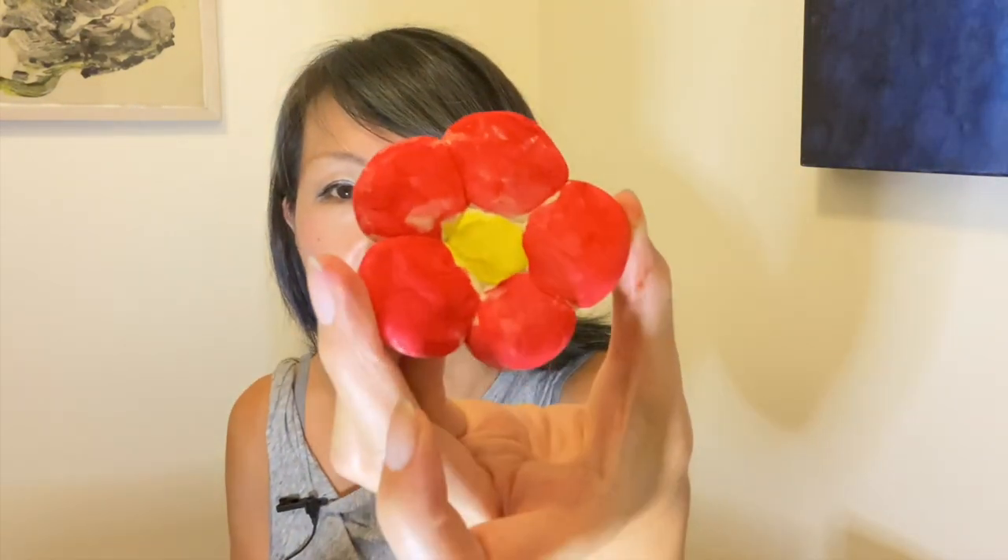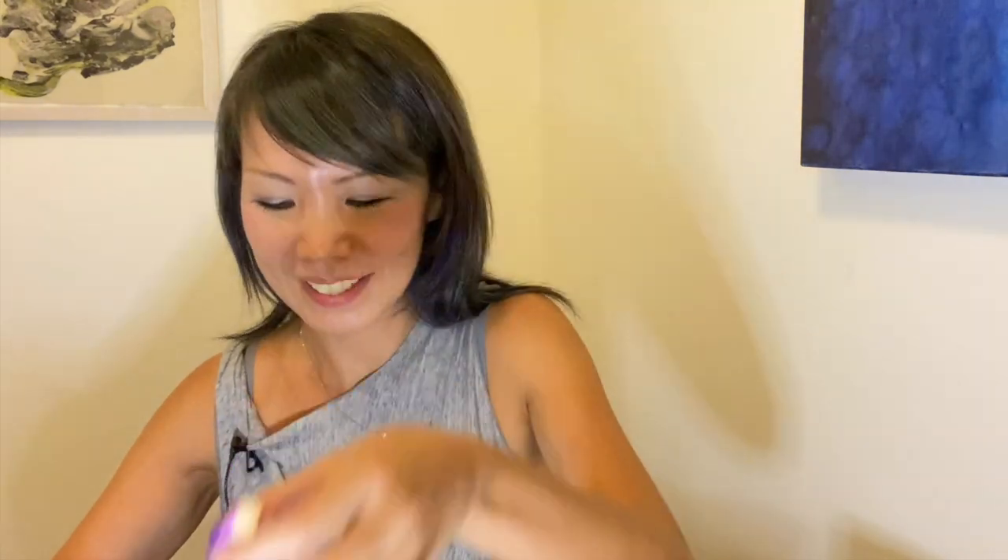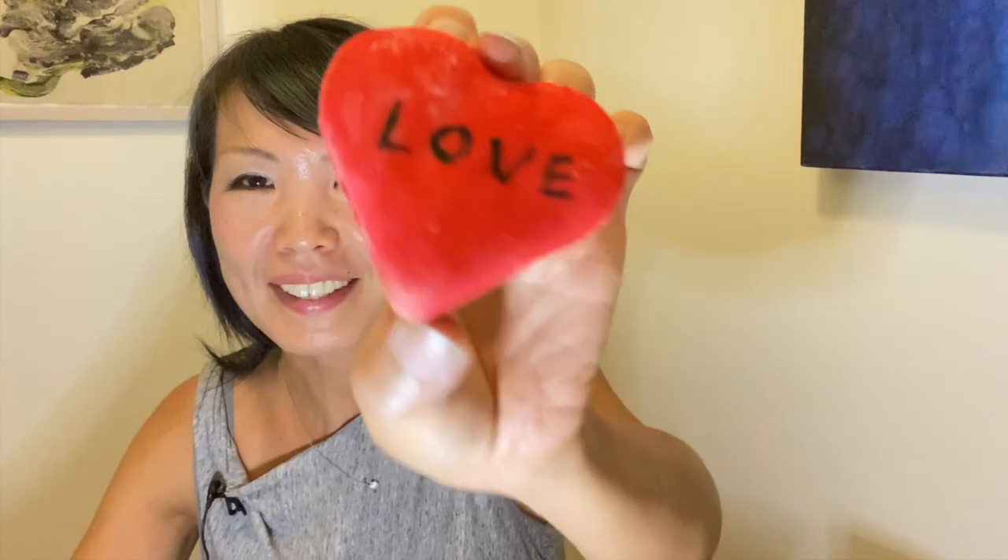Alright, that's it! Let's see what I made today: some flowers — this one with paint, this one with a marker — a strawberry, a cat or fox or dog, a star, a butterfly, and a heart with 'love.' I hope you enjoyed the project and made nice sculptures. Thank you so much for watching — I hope to see you next time. Thank you, bye bye!